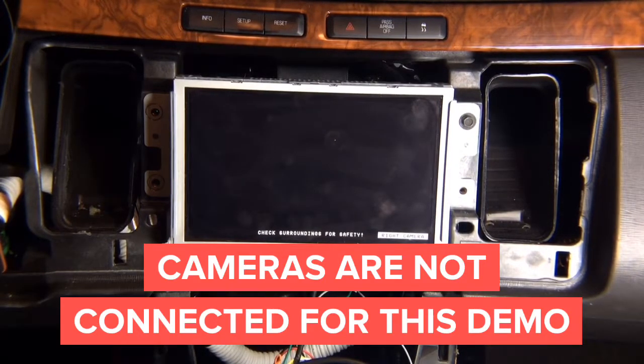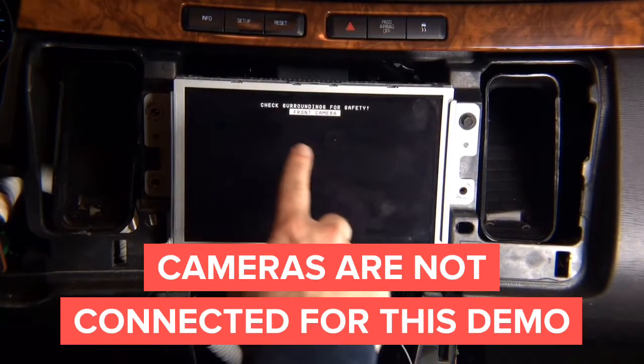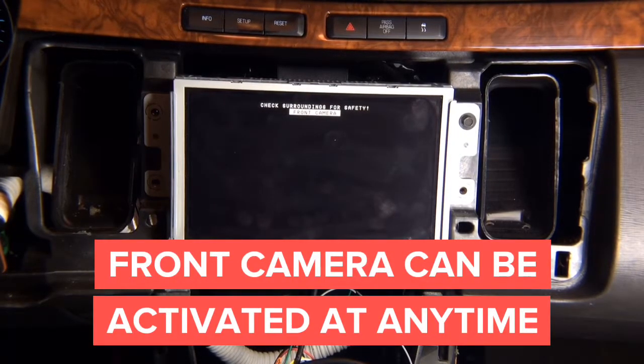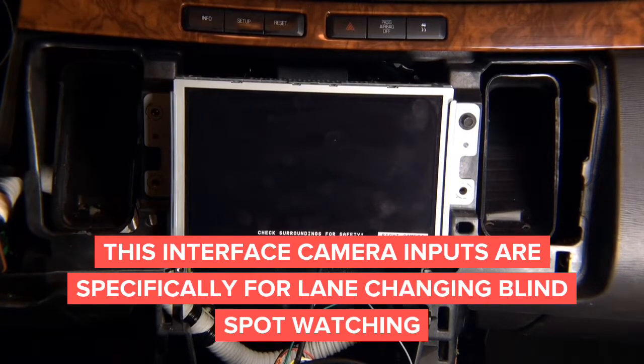When you put the car in reverse, the rear camera overrides everything. If you have a factory camera and put the car in drive, the front camera comes on automatically. With an aftermarket front camera installed, it stays on screen until you reach 10 miles an hour. The left and right cameras are lane-watch cameras — not parking cameras. For parking, the cameras would need to face down. This interface is built specifically for lane-watch cameras: put the left signal on and the left camera comes on; put the right turn signal on and the right camera comes on.